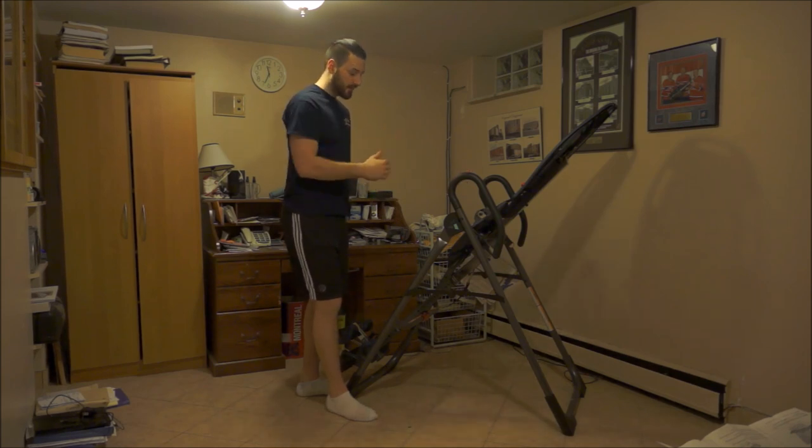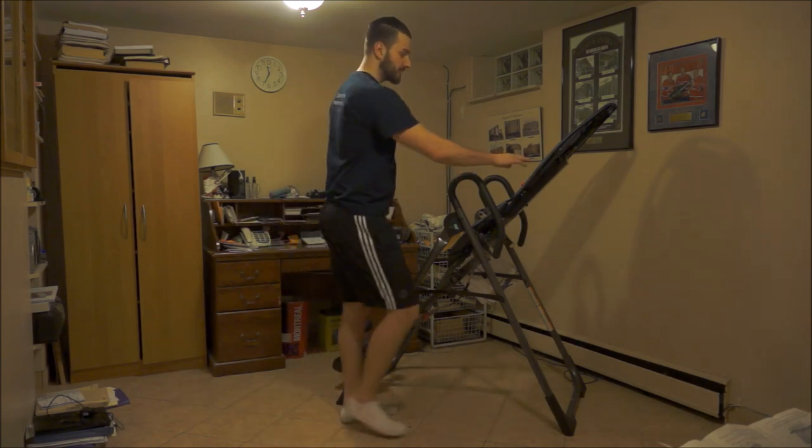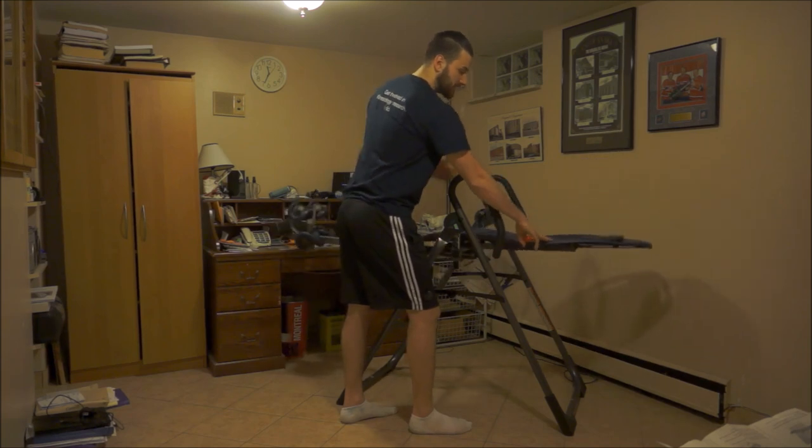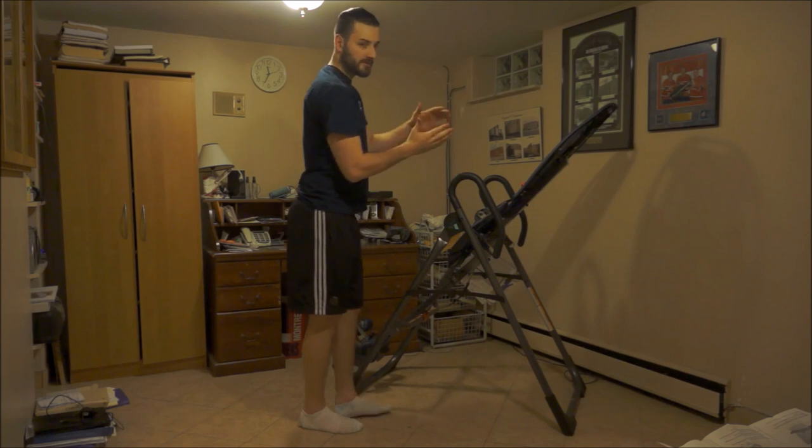I'm 6'5", so I need a longer lever to use this properly. It basically works like a teeter-totter — whichever side you apply more weight or force to, that's the side that goes downward. So when you get on the table, the weight shifts accordingly.